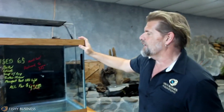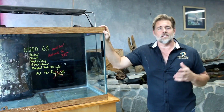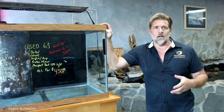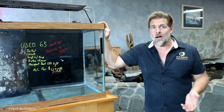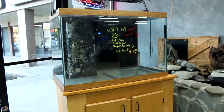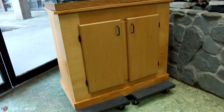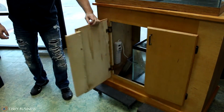Before we get too far in, this little guy has been sitting on the sidewalk this week — a used 65 that we've got. The cool thing about used tanks is this is a great way to get into saltwater tanks if you're freshwater but don't want to spend a lot of money, or if you're saltwater and want an extra tank. Fishy Business always tries to have two or three on hand at any time.